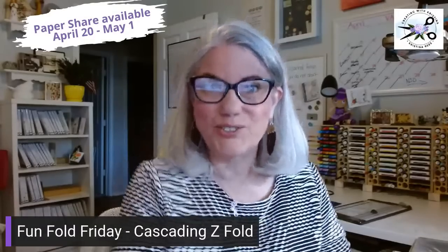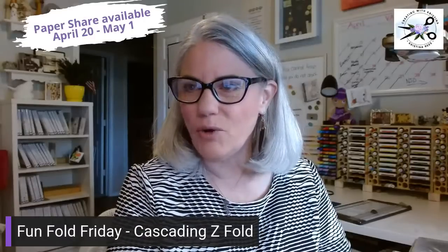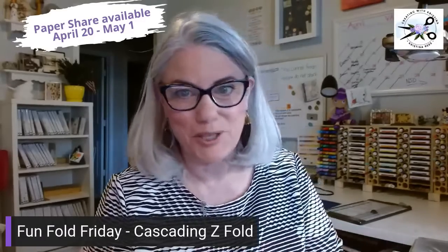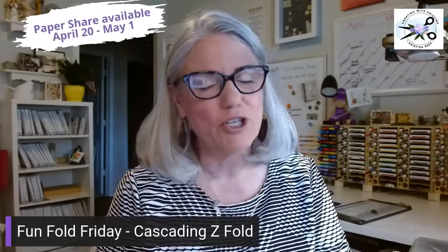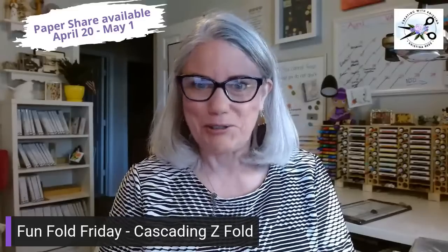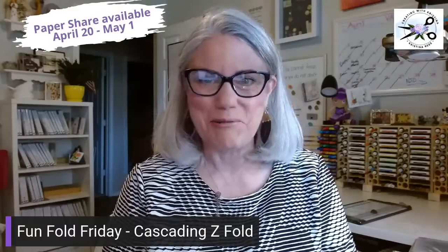Hello and happy Funfold Friday, everyone. Please let me know if you can hear me — I always worry about that because my computer tells me the sound is on, but I never know. Anyways, it is Friday. We have huge thunderstorms coming into Texas today. I am actually leaving for a National Scrapbook Day retreat at three o'clock, right when the thunderstorms are supposed to hit.